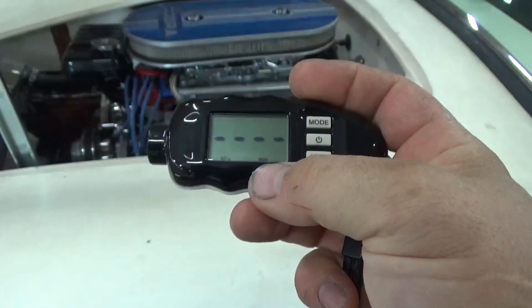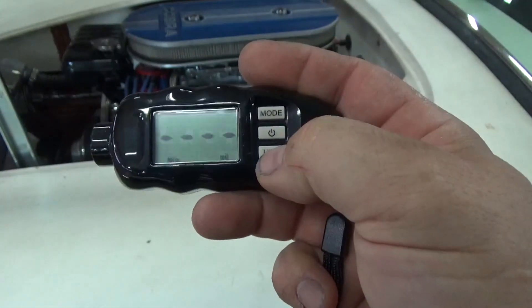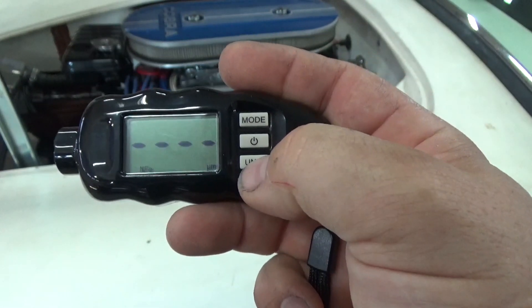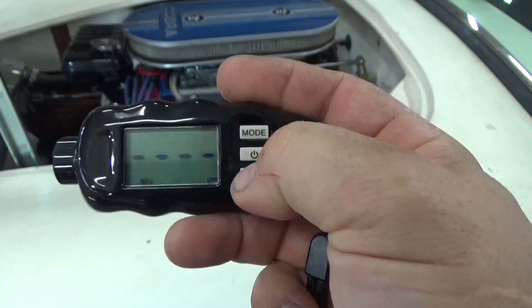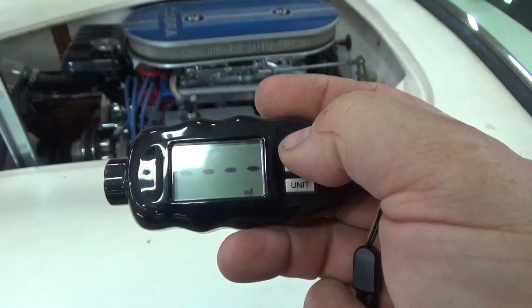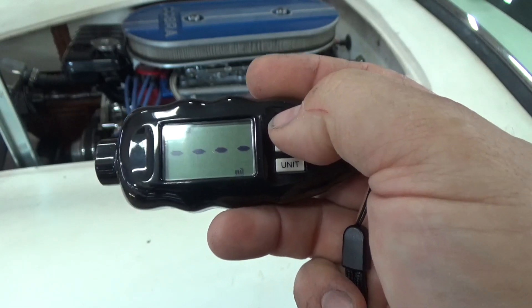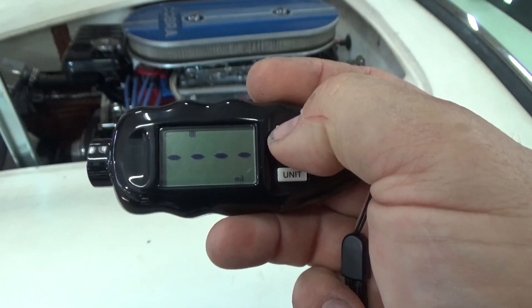First of all, units. It measures in millimeters, but you can change it to mils or microns. And you can hear there's an audio signal to let you know you're changing modes. I'll put it back on mils. Now the modes — it has different modes. The first mode is A, which is an active or adaptive mode, that normalizes the measurements so you can have easier understanding in most cases.